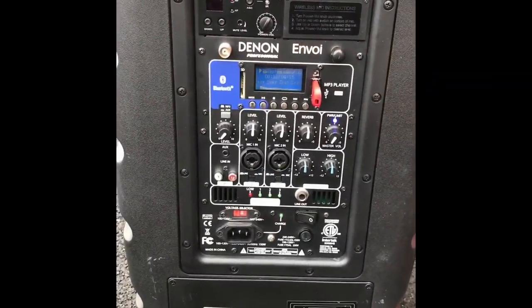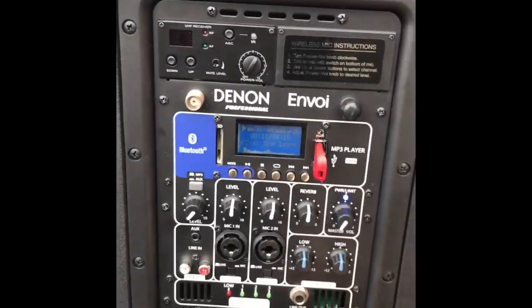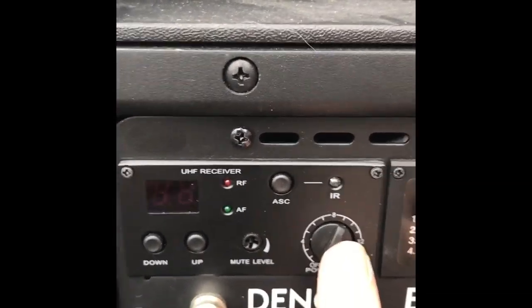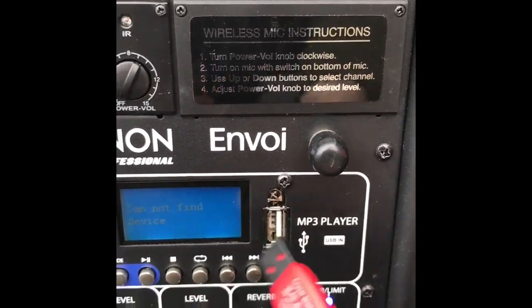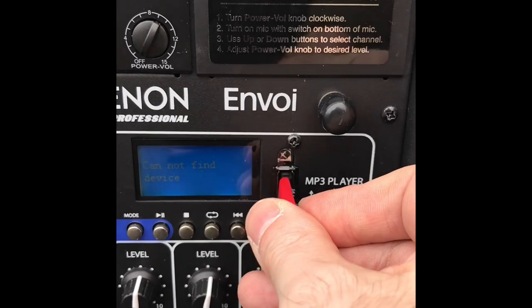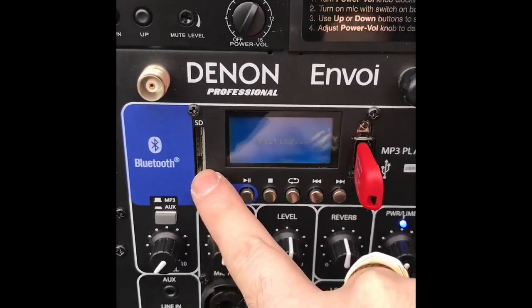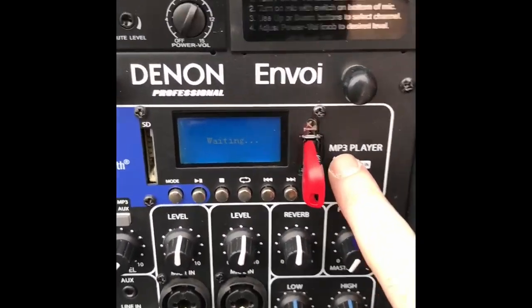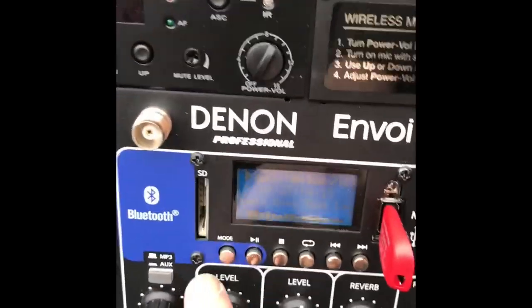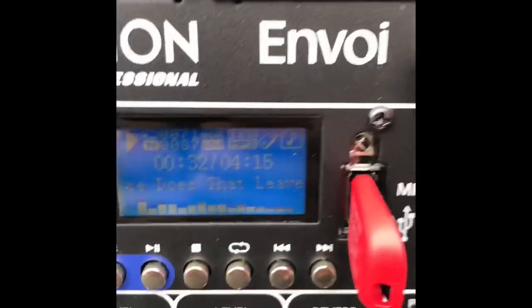On the rear of the Denon Envoy there's an entire suite of inputs and its powered amplifier, all in this one back panel. It's got a section for your wireless microphones with its own separate volume. You've got the MP3 player USB right here so you can plug in flash drives or a phone or tablet if you don't have Bluetooth. This also has Bluetooth and an SD card, though most people tend to have a little flash drive.